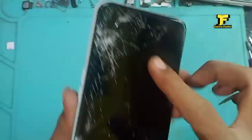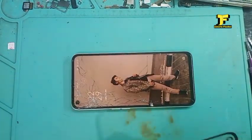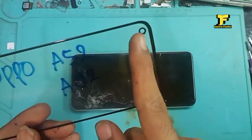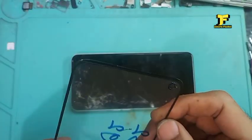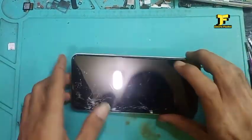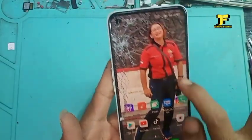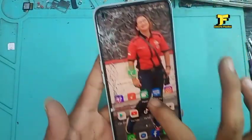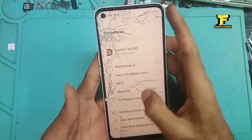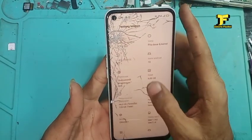OPPO A52 ini lumayan terbaru. Untuk OPPO seri A52 dan A92 ini sama ya — menggunakan gelasnya pun tipenya sama. Kondisi kaca gelasnya ini pecah, dan untuk tipe-tipe terbaru biasanya kaca kameranya sudah ada di dalam LCD-nya, di tengah-tengah LCD. Ini saya tes terlebih dahulu sebelum penggantian kaca gelasnya di OPPO A52 ini.